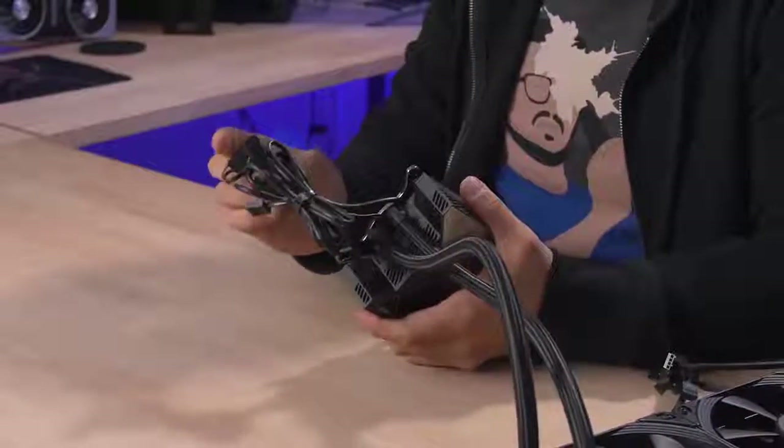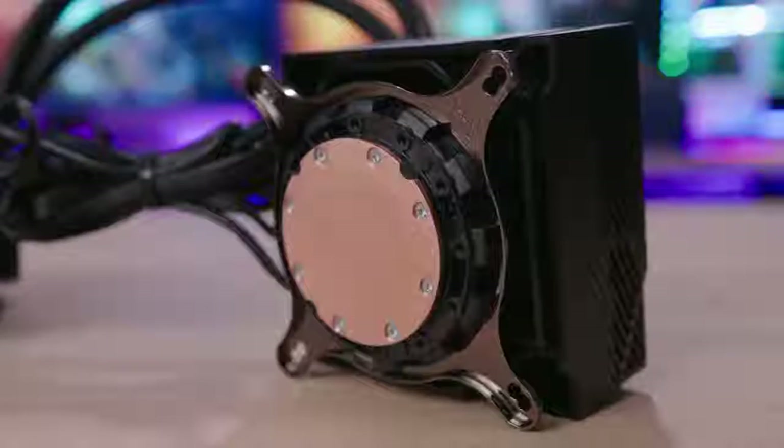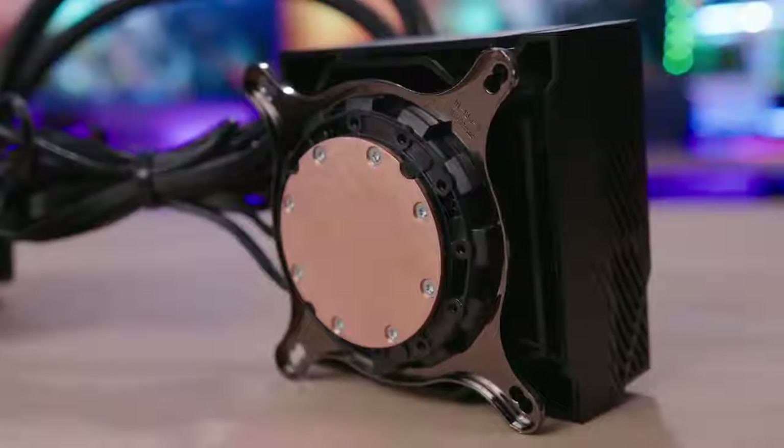There's a trio of 4-pin PWM connectors for your fans and one 4-pin PWM connector for your pump. Installation of the water block is super quick and easy — it's standard Asetek stuff. It did come pre-installed with an Intel bracket, so that saves you time if you're going Intel and will cost you time if you're going AMD.